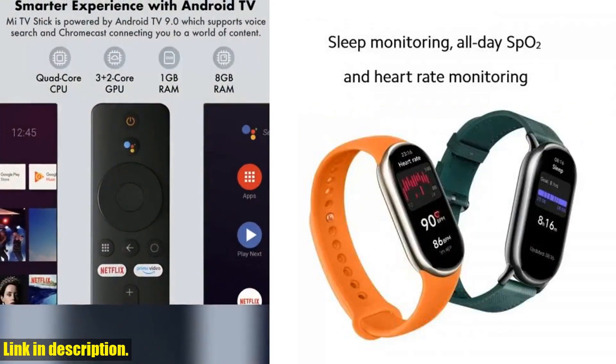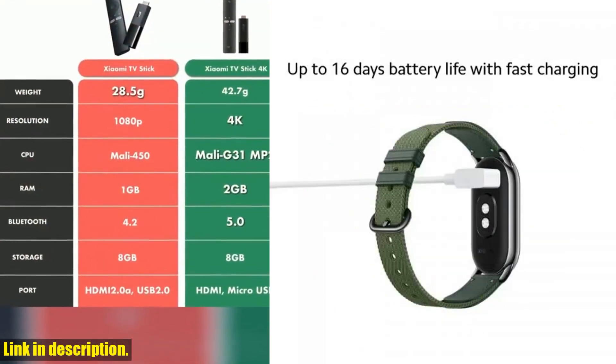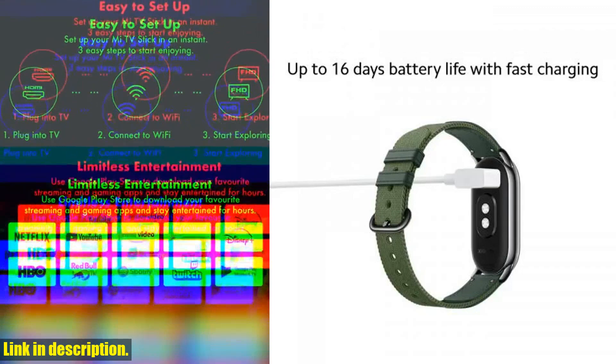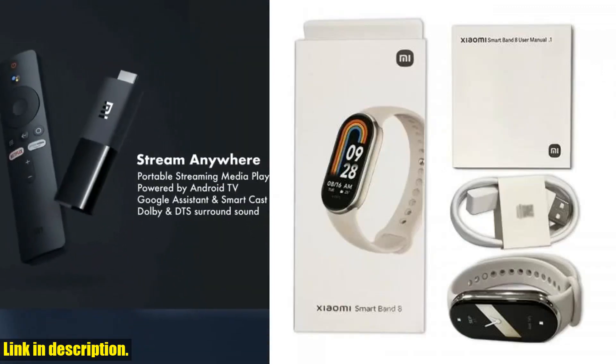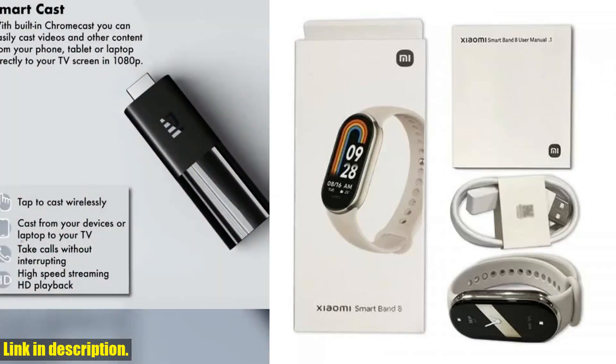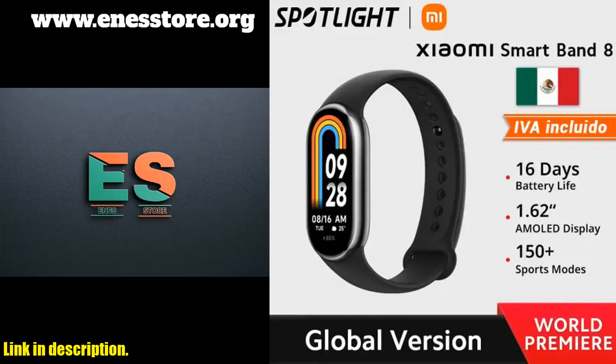The Xiaomi Mi Band 8 also takes comprehensive health management to a whole new level. It offers 24-hour heart rate monitoring, automatic sleep tracking, stress monitoring, and relaxation prompts for high stress levels. The smart AI fun watch face and multi-screen smart connecting make it not only functional but also fun to use.